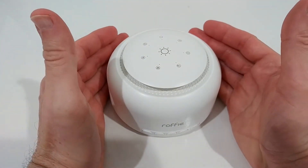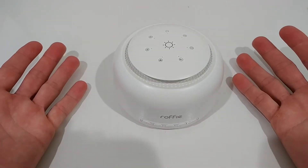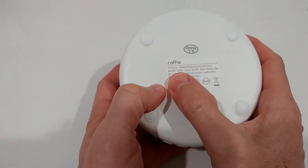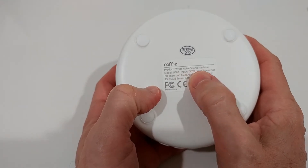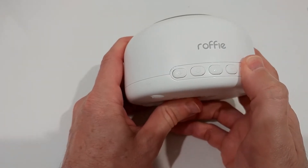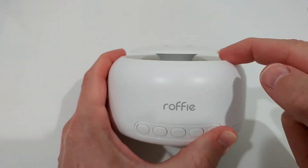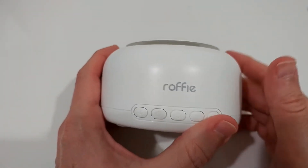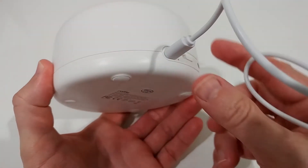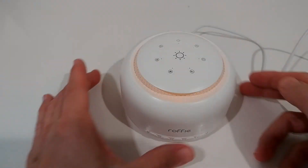Here we have it out of the box. You can see the size — it's not too small, not too large; I think it has a decent size. It's definitely a very beautiful sound machine. The model type is N600, as we can see here, and we have the different buttons to control everything.